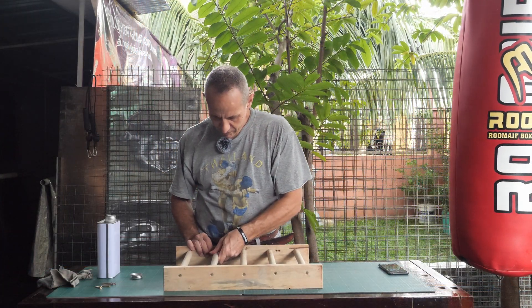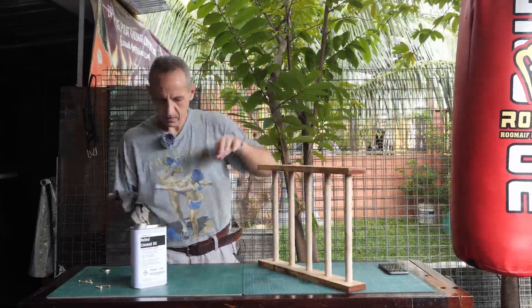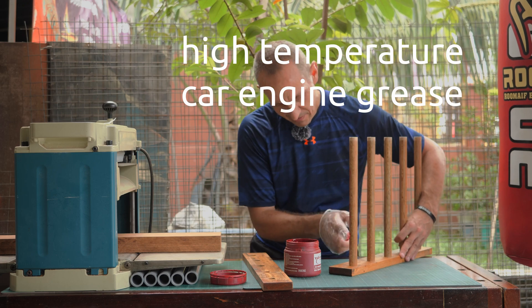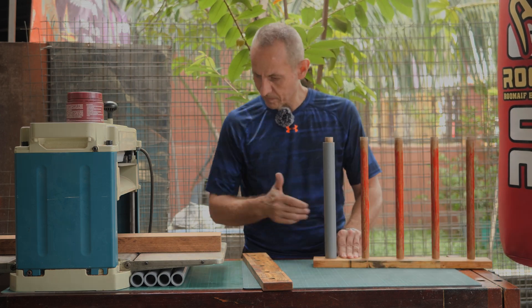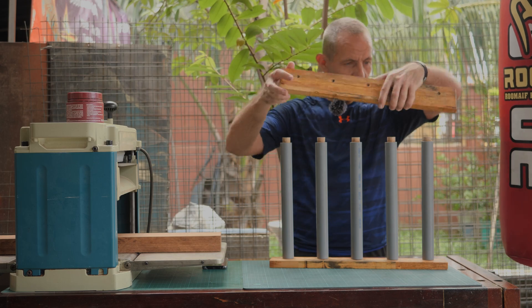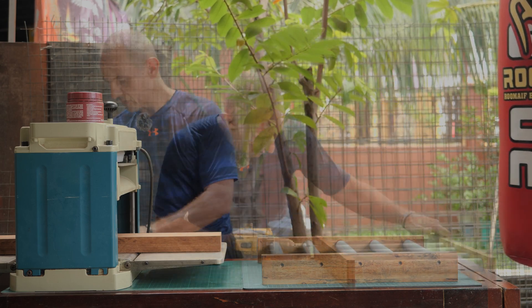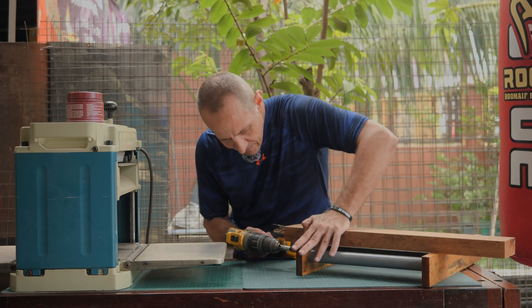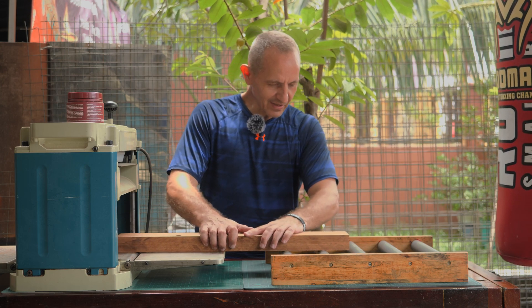I'm going to use boiled linseed oil. The first roller is turning, the second one is turning — yes!